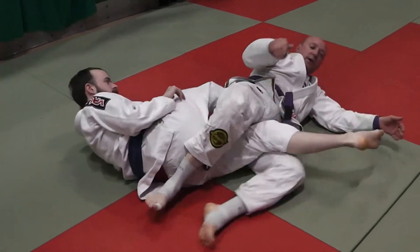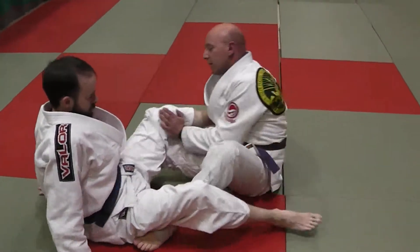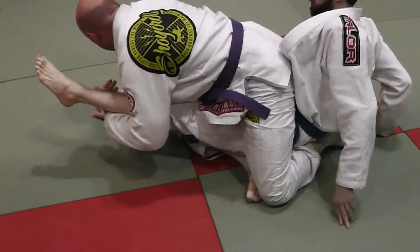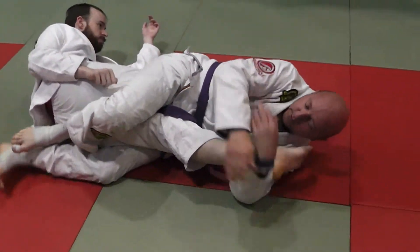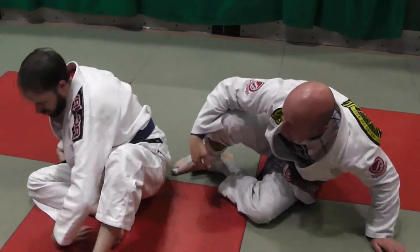One more time. Double leg pull, double foot lock, double cross — pull them over — and my knee bar. That's your double leg pull position to the Achilles, transitioning to the knee bar.